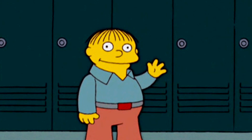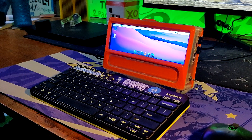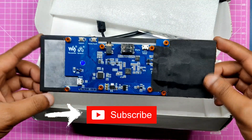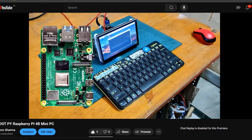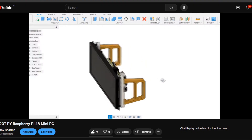Greetings everyone and welcome back. This is Cyber.Pi-03, a Cyberdeck-themed Raspberry Pi PC equipped with a Waveshare 7.9H Ultra Wide HDMI Display. This is another installment of my previously built Cyber.Pi projects, which you can check out by visiting my previous videos.